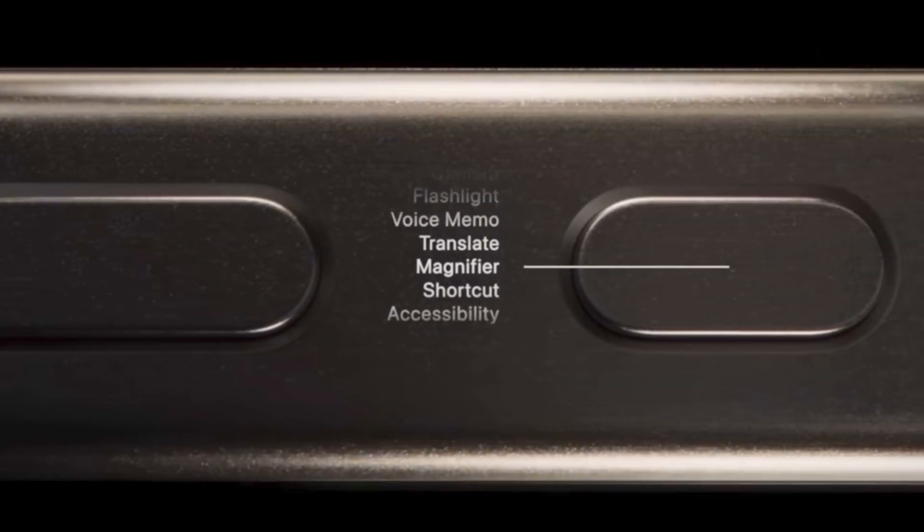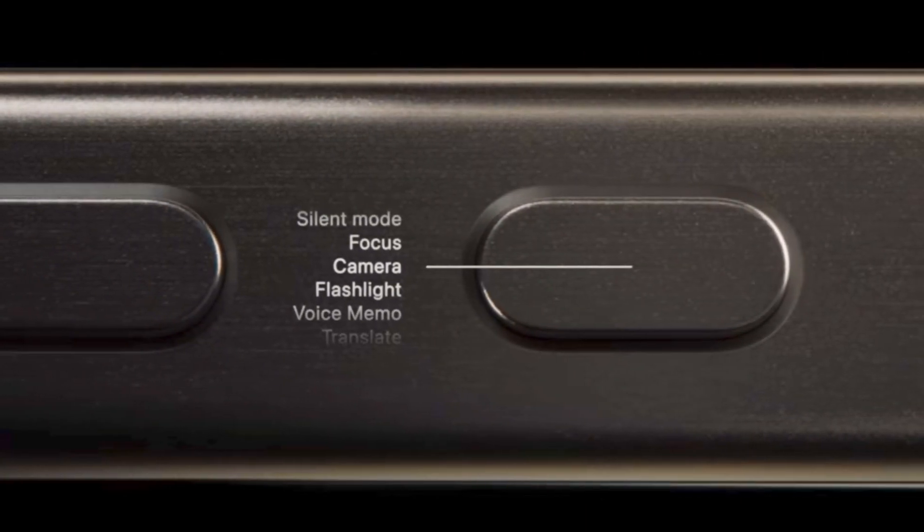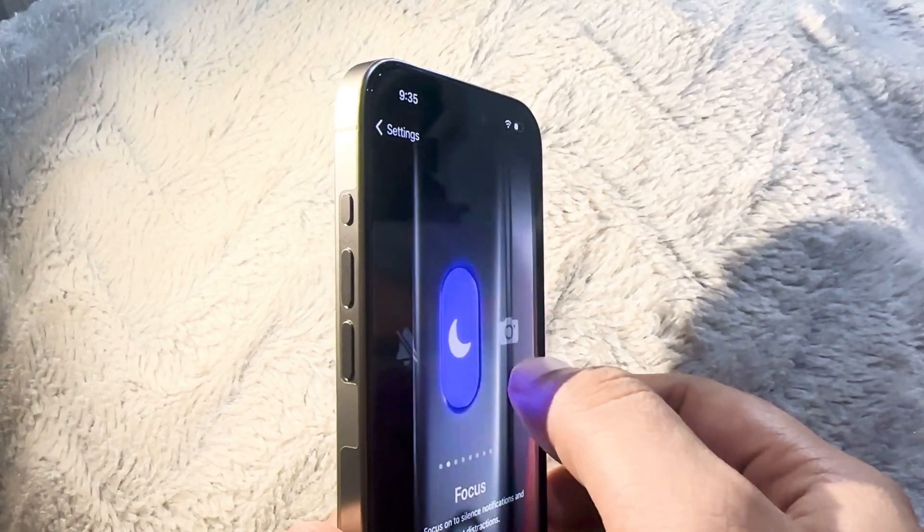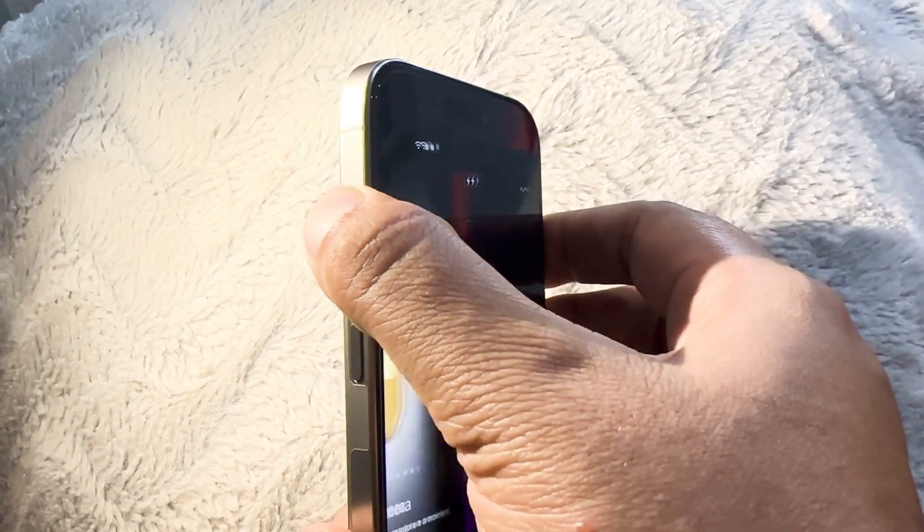One more new thing we have here is the action button. This might not sound like a very big change compared to the iPhone 14 Pro. Previously we had a slider whose only purpose was ring and silent mode, but now Apple has given us this action button. In settings you get a new option for the action button with a fancy animation, and you've got silent mode, focus mode, camera, torch, voice memo, magnifier, and shortcut options available.